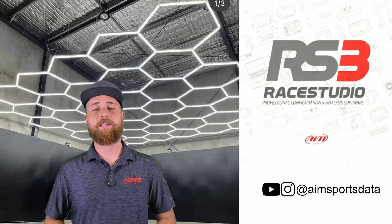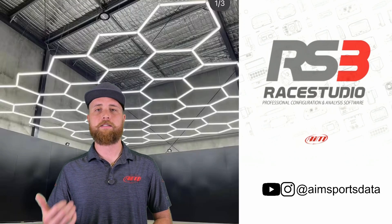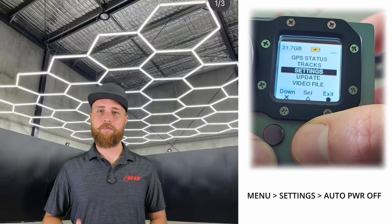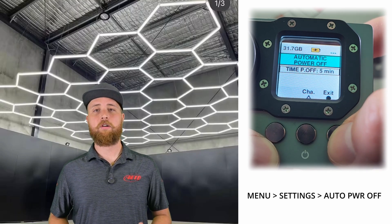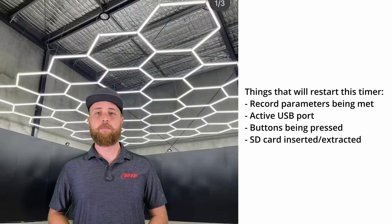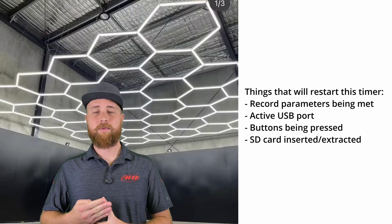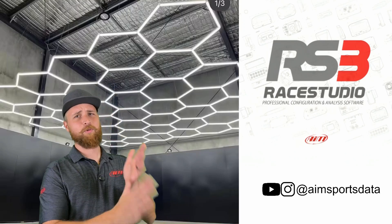It should be connected either to a switched power or ignition power to avoid the system being constantly powered. If you're using your Smartycam in conjunction with an AIM data logger, then the Smartycam will get power from the data logger, so whatever triggers the data logger to come on is also going to trigger the camera to come on. To automatically trigger these systems to turn off, we just use a timer. The time increments can be set by going to menu > settings > auto power off. Once the unit is no longer receiving external power or recording, this timer will start and it will turn off automatically after the set amount of time. Keep in mind that things like the recording parameters being met again, the USB port being active, buttons being pressed, or the SD card being inserted or extracted will restart this timer.